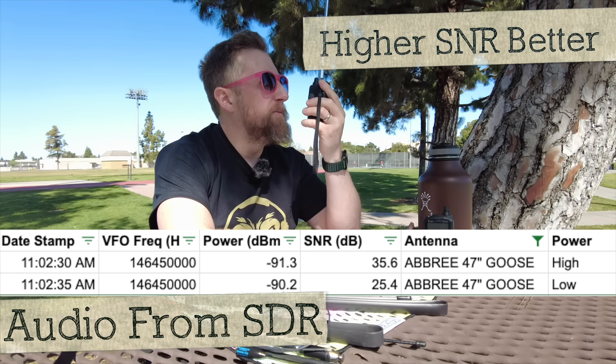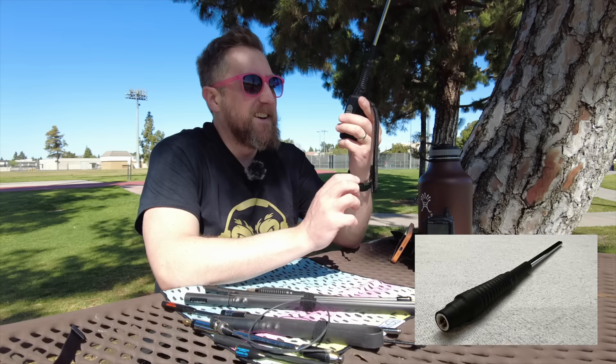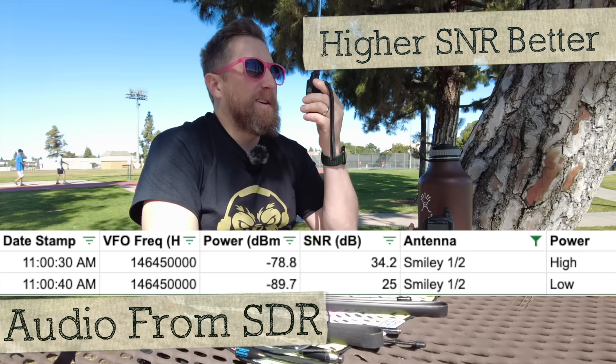New baseline — this is the MFJ Long Ranger at high power, then low power. My favorite from last time: the Smiley half wave with the flex bit at the bottom. KI6NAZ — this is the Smiley half wave at high power, then low power.